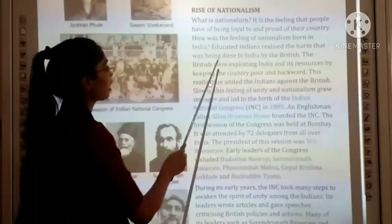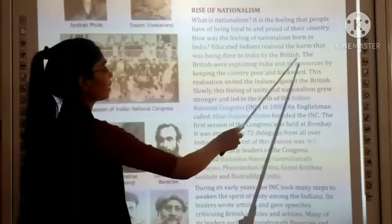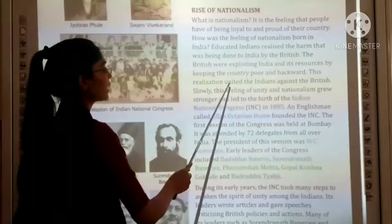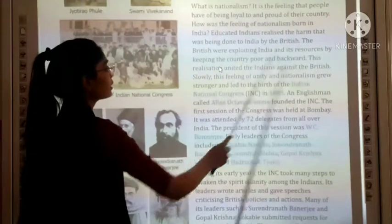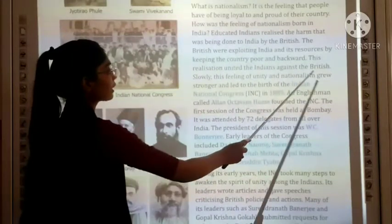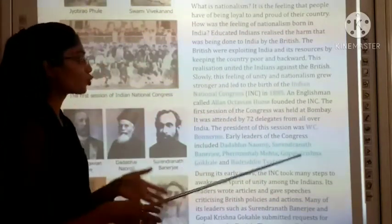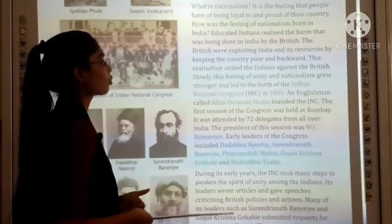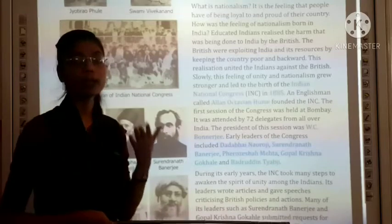Educated Indians realized the harm that was being done to India by the British. The British were exploiting India and its resources by keeping the country poor and backward. This realization united the Indians against the British — the resources of India were being exploited and people were being kept poor and backward.